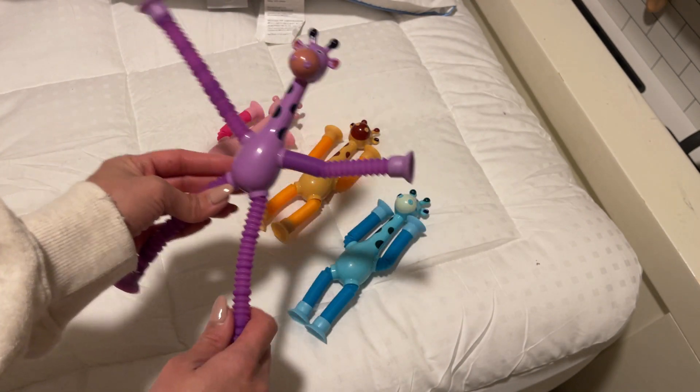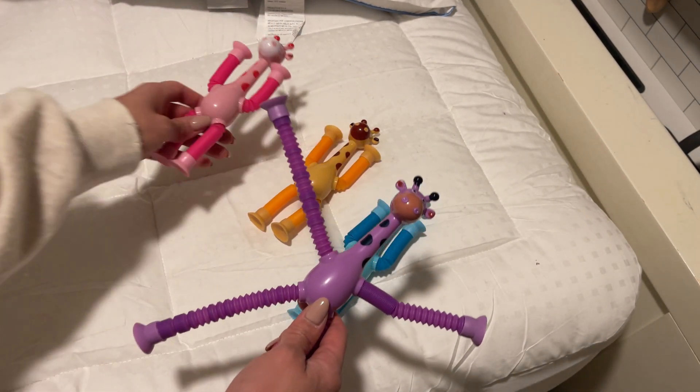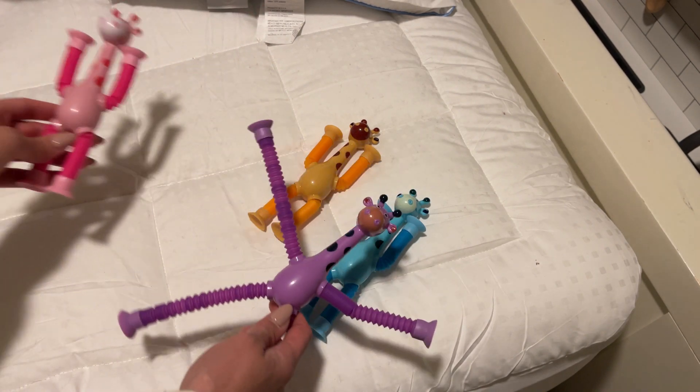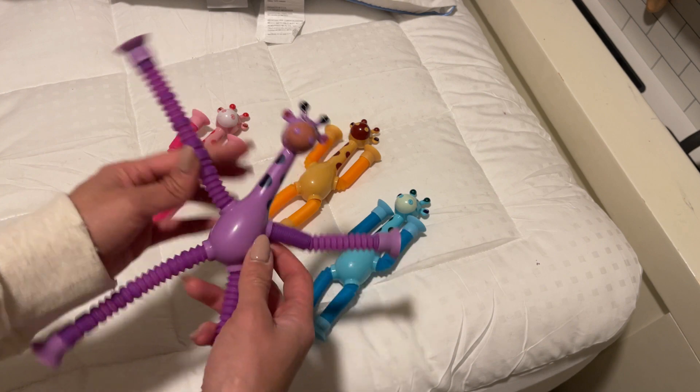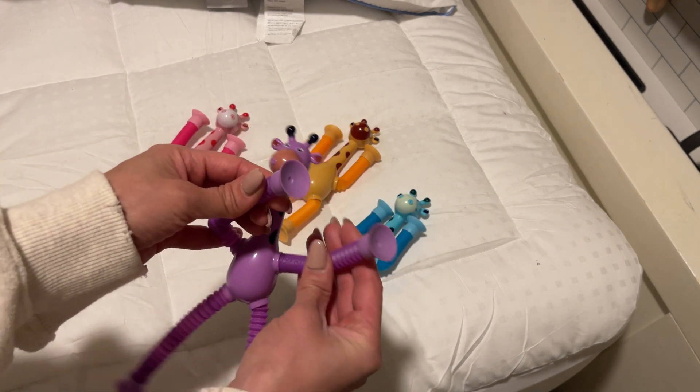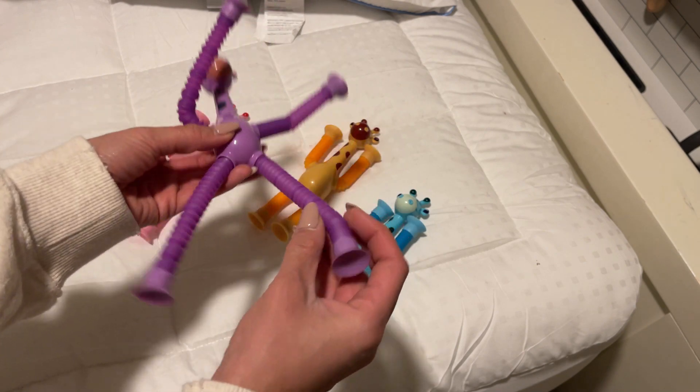I know she's going to love these little characters. It comes in four different colors — pink, purple, yellow, and blue. These are super cool; it has suction cups on both the hands and feet.